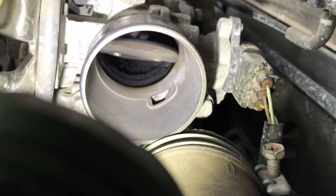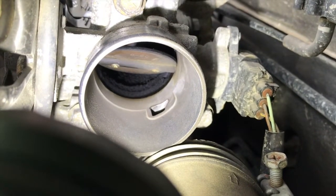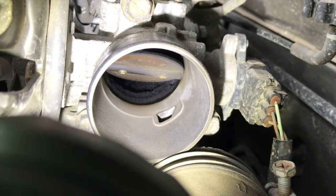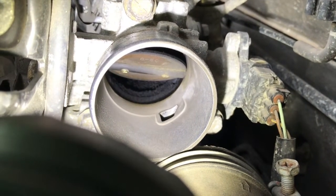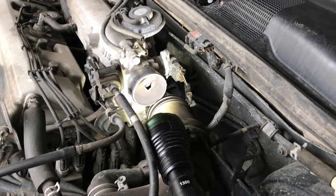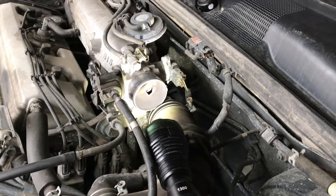When you're driving and you push the gas pedal, it basically pulls a cable and moves the internal valve. Look at how dirty that is — can you believe it? This is going to take a lot of cleaning. This throttle body is a disaster as far as cleanliness. We definitely need to take some time and clean this.